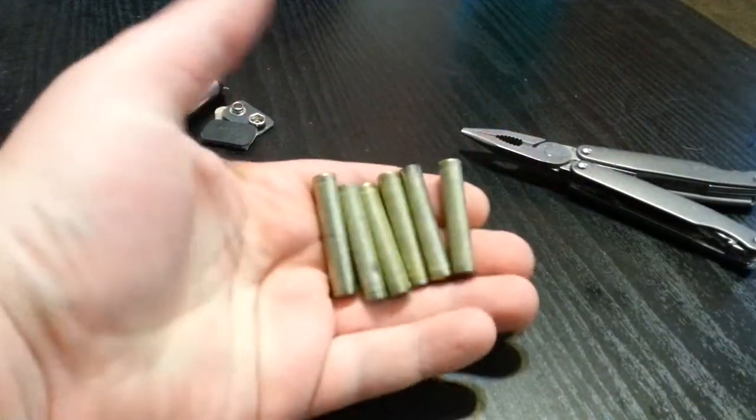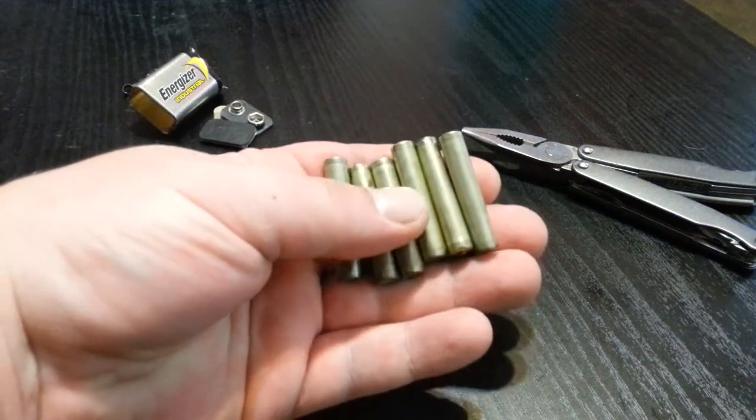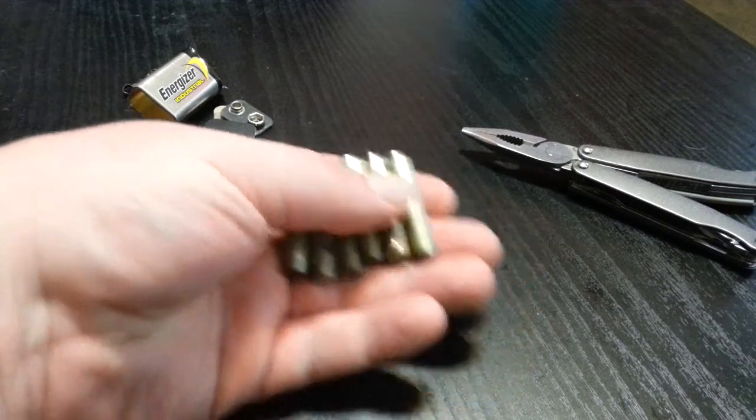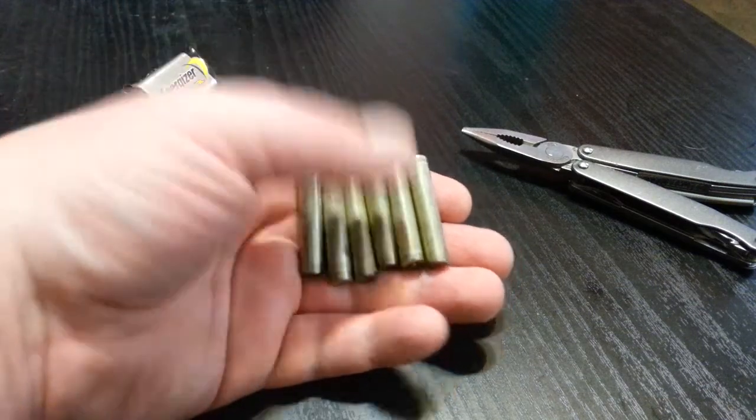Not even just for an emergency — even if you're on a budget, just buy a pack of 9 volts. What's a six-pack of triple A's nowadays? These are Energizer Industrial, so they're going to be the same quality.